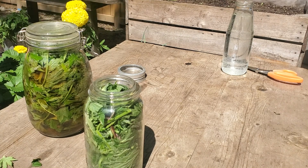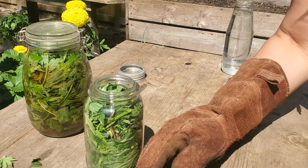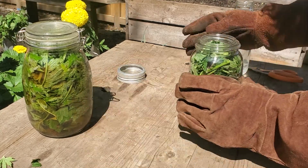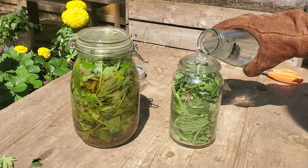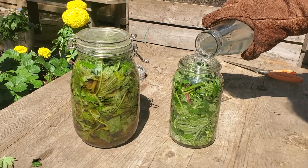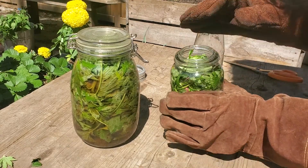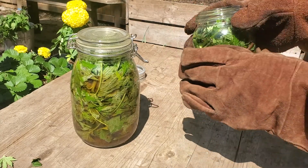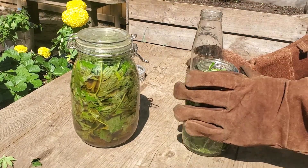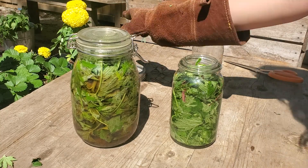I'm just going to put the leftover nettles in the compost bin right away — we don't want to be touching those again. Here's my jar and here's the water; we're just going to pour that in. You can see a bit of space is left — not much, like an inch or two.